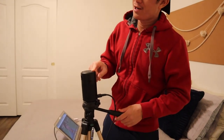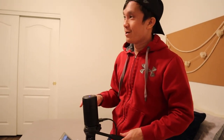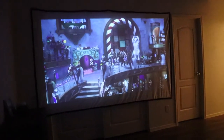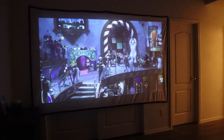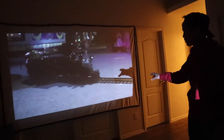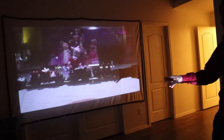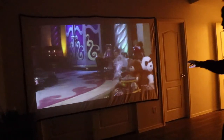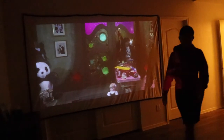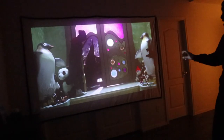I got the screen set up and the projector set up. I'm going to turn it on and we will see how it looks in the dark. That is awesome. It's super, super sharp — it's not even completely dark in here and the image is super sharp. You can't even tell that there are wrinkles in the screen. So I'm pretty satisfied with how this turned out.